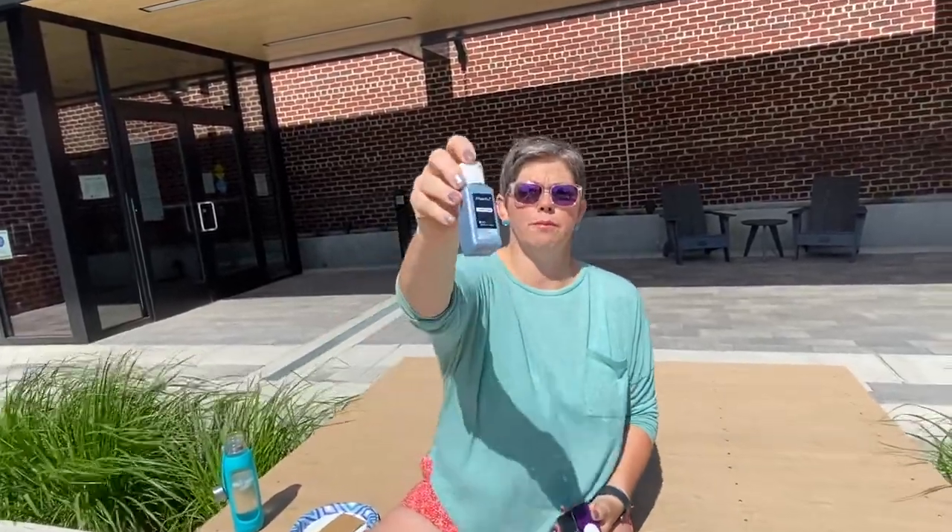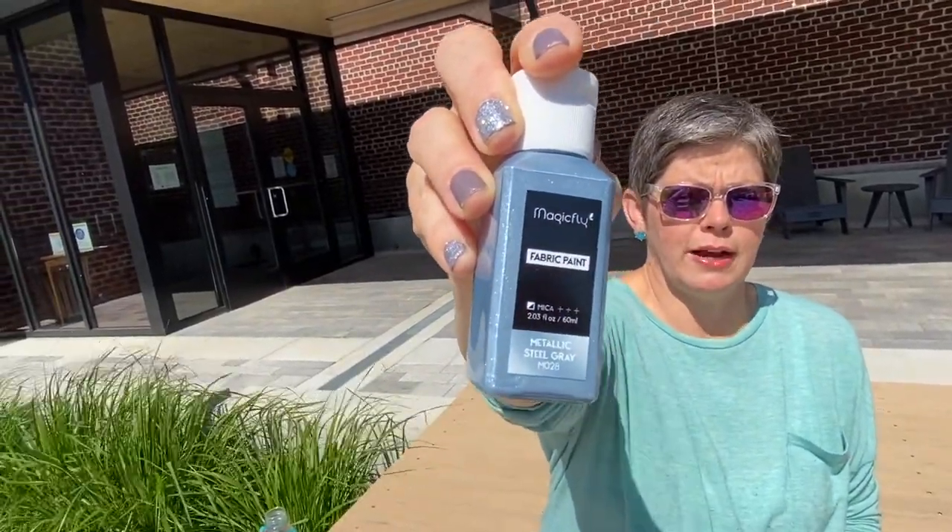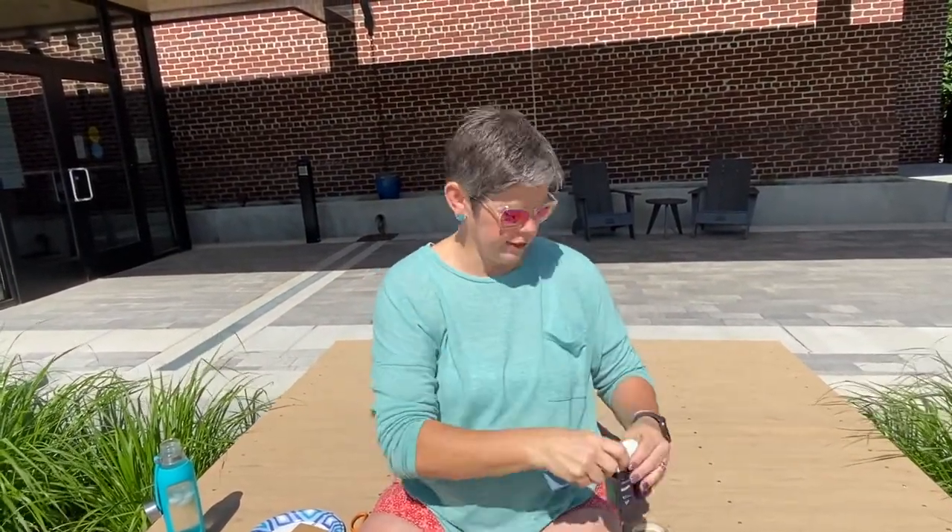In your kit you should have received three colors of fabric paint. Your fabric paint will be in much smaller containers, but just so you know this is the brand we are using. In case you're curious, we got a big box of it off of Amazon, and I'm doing silver, black, and purple for mine today.